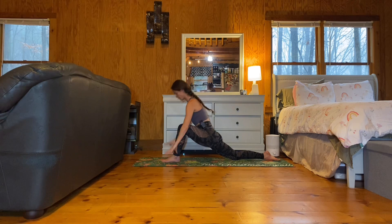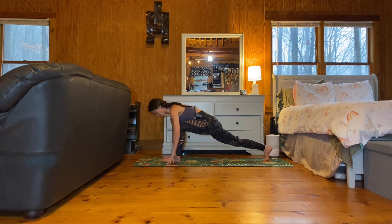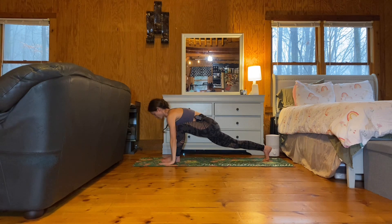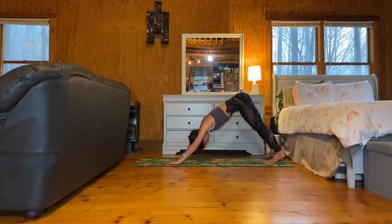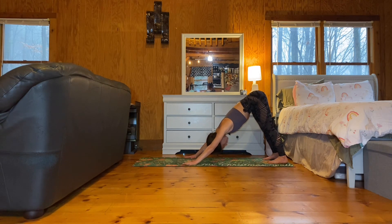Beautiful. Frame the left foot. Tuck your right toes, lift the right knee up. Ground through the right palm and inhale, sweep your left arm up for a twist. Exhale, left palm to the earth. Step to your downward facing dog. Deep breath in. Full breath out.